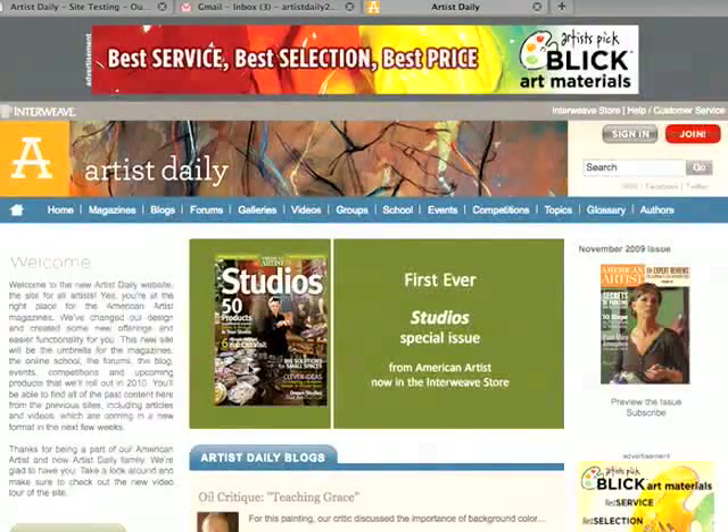Welcome to the new ArtistDaily website, the umbrella website for the magazines from American Artists, including American Artists, Drawing, Workshop, and Watercolor Magazine. I'm going to give you a tour of the new website.